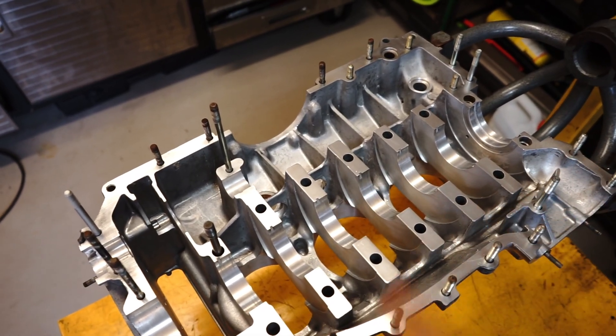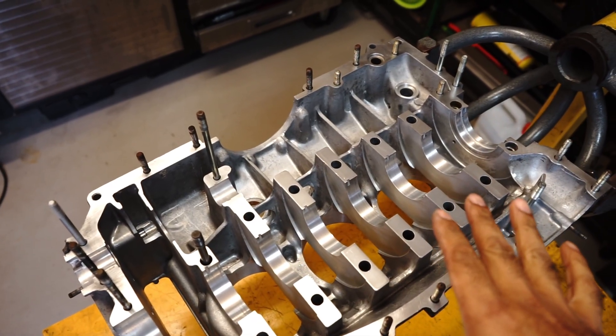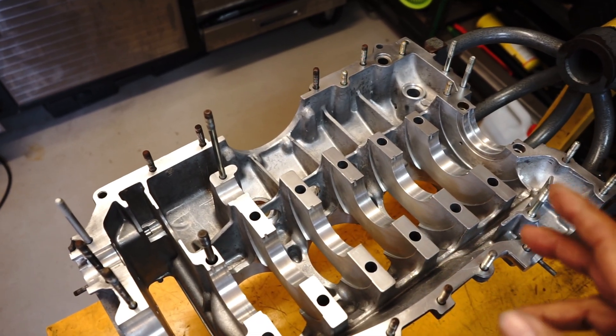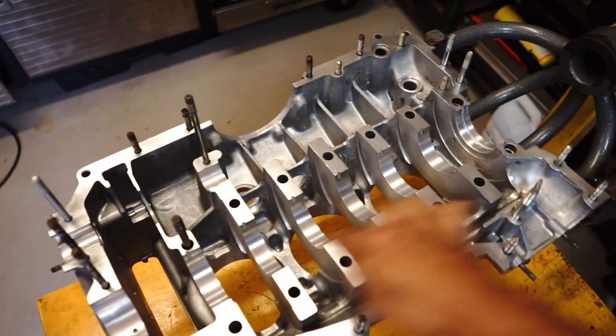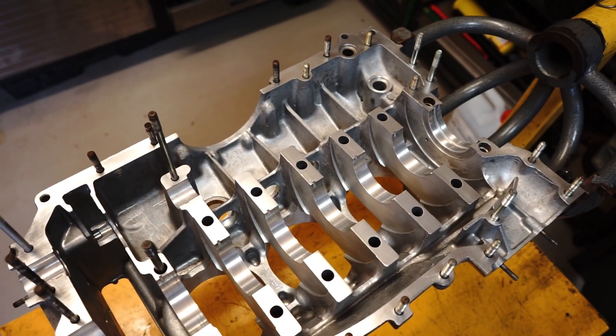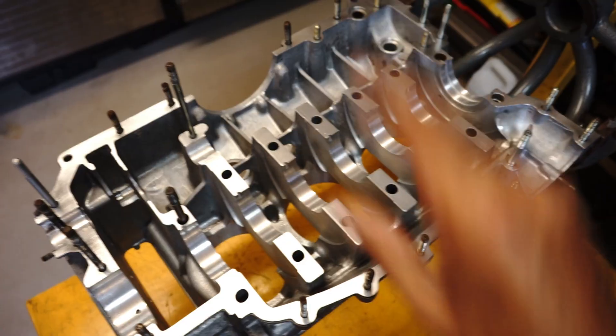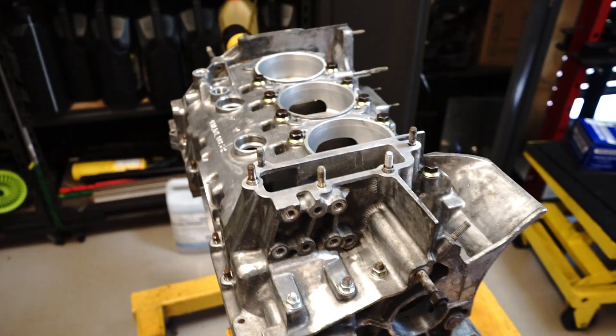What I'm going to do is measure the journals with no sealant, then pull it apart again and apply 574 to the mains, bolt it together, torque it to spec again, and then measure the journals again. I want to see whether there is a difference in diameter of the main journal.